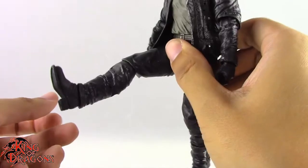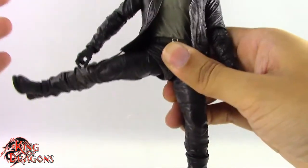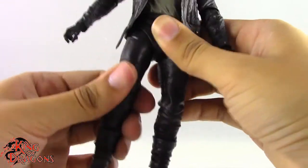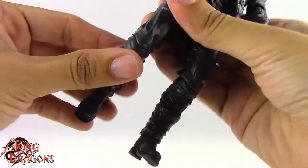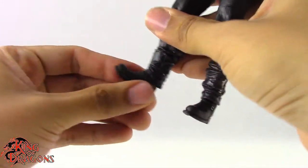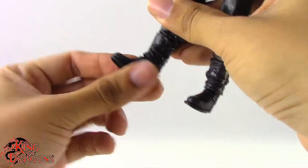The legs kick forward really nicely, go back, and go out exceptionally well. For his right leg, we just have a swivel at the hip, a single joint at the knee giving us less than 90 degrees, and rotation at that knee. We have a ball joint at the foot, so it goes back, forward, left, and right, as well as swivel.